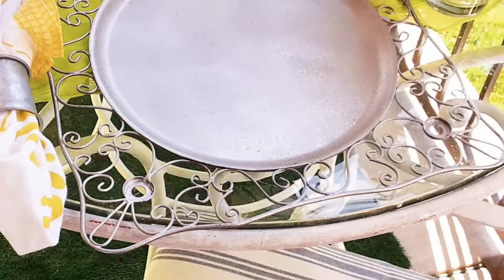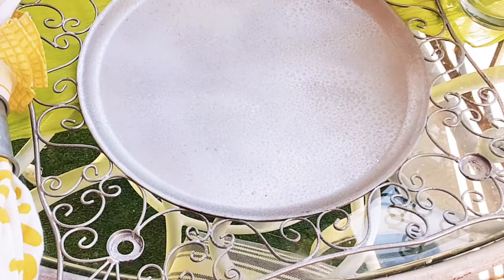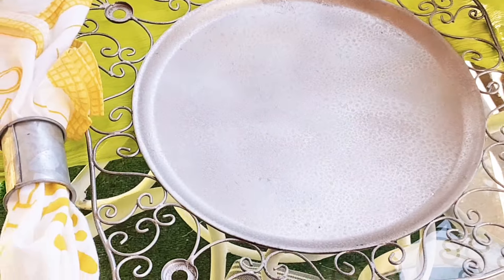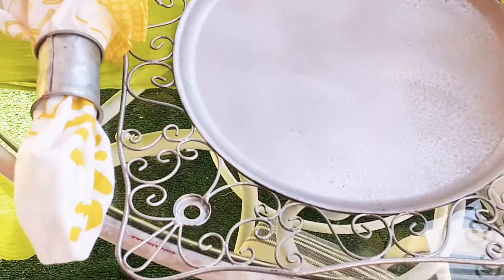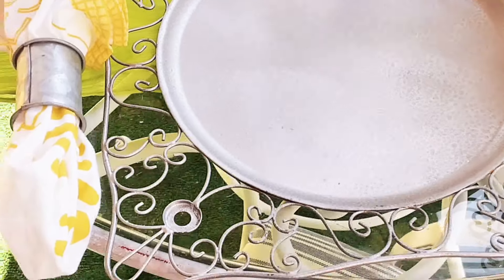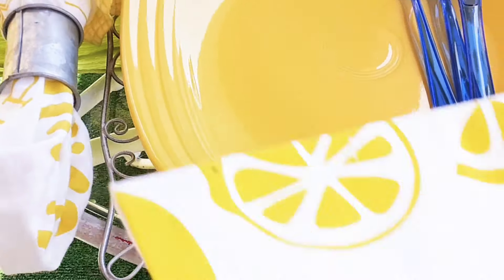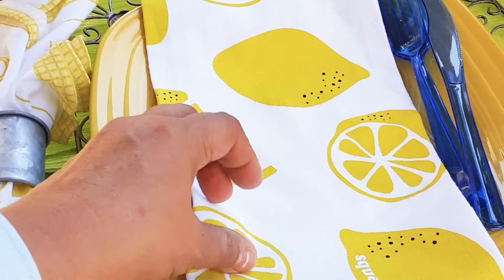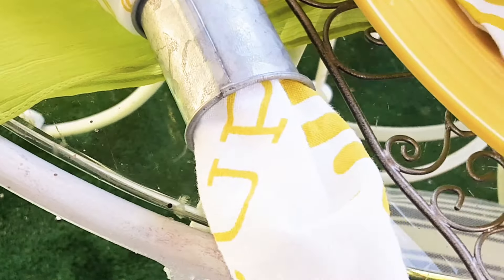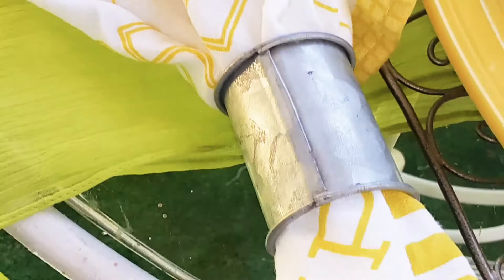I have a yellow plate down — this is Fiesta Ware and Dollar Tree silverware. Then I thrifted these charger plates; they were from Pier 1 originally. They were brown metal and I did a technique to make them look galvanized with some vinegar and silver paint. I set up four of them. I just set this out for a quick lunch. The napkin is like a hand towel — I want to say Target Dollar Spot — it has little lemons on it. It's cute.